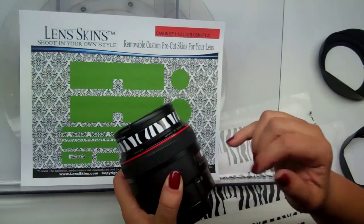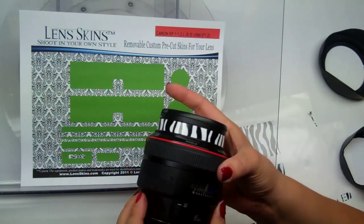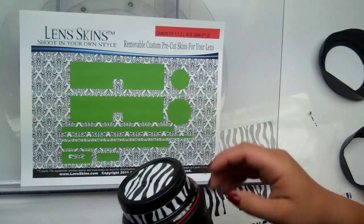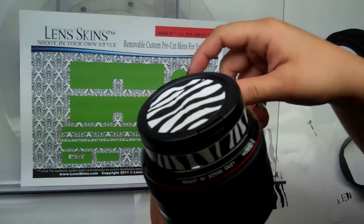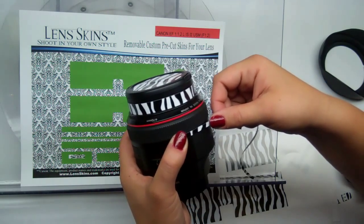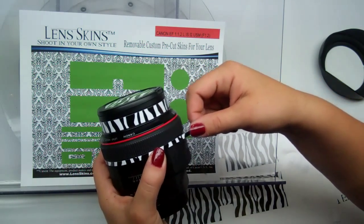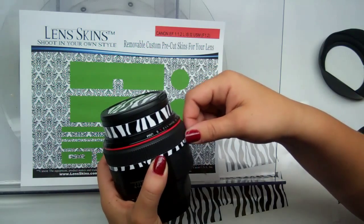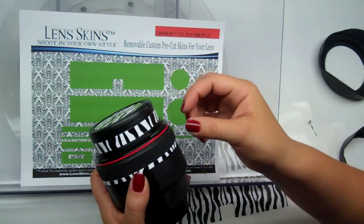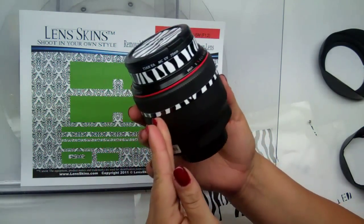We're going to move on to piece B. Piece B goes right here and it's a moving part, meaning that if we cover up the seam, we're not going to get our fine focusing — so make sure you don't do that. If you end up covering it, you can just lift the lens skin off and reposition it. Go ahead and lift up piece B from your sheets and put it on. The great thing about this 85 is infinite focus, so I can let the ring do all the work. I misaligned that, so I'll lift it up and push it back down. Looks perfect.